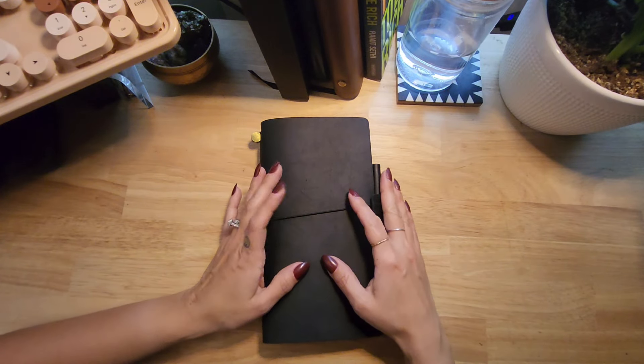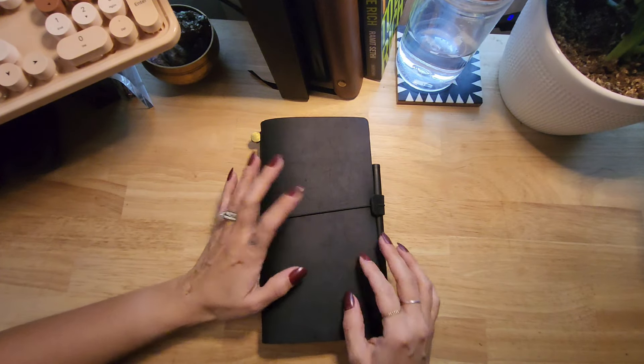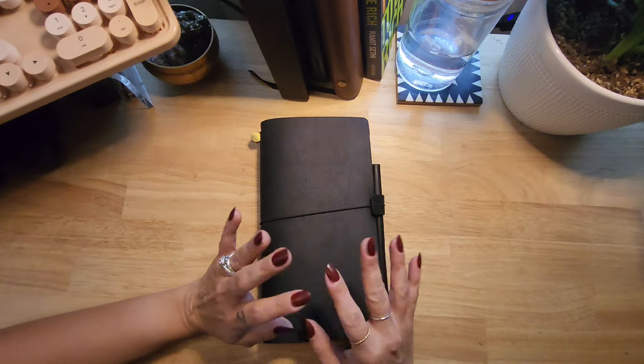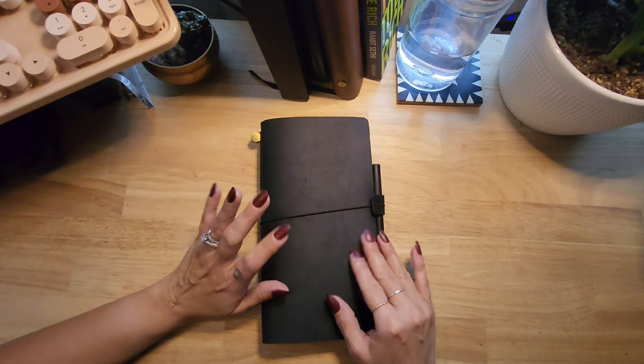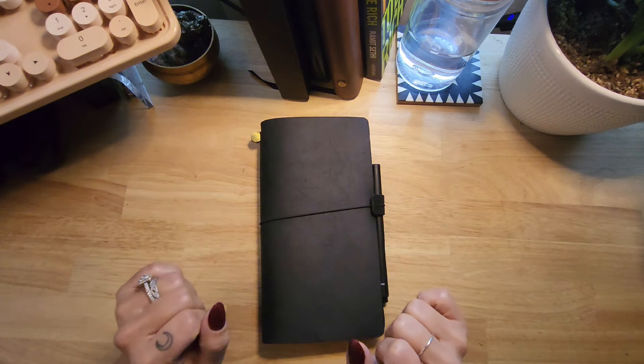Hi, thanks so much for being here. Welcome or welcome back. This video is going to be a quick video talking about how I set up my companion planner, the ones that I chose to be a companion to my everyday master planner, and just kind of chat a little bit on how I am planning on using it, how I've been using it this past week, and all those good things.